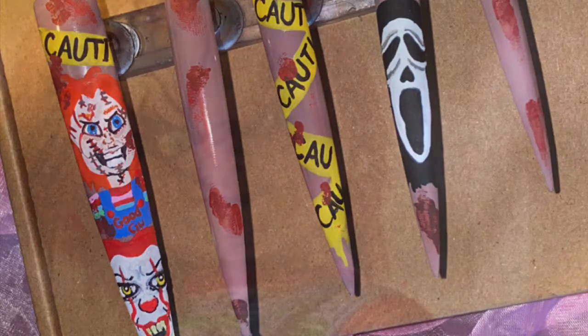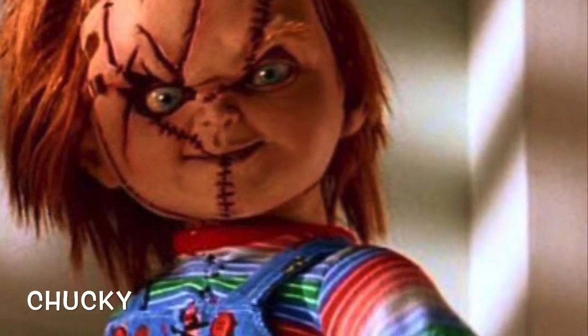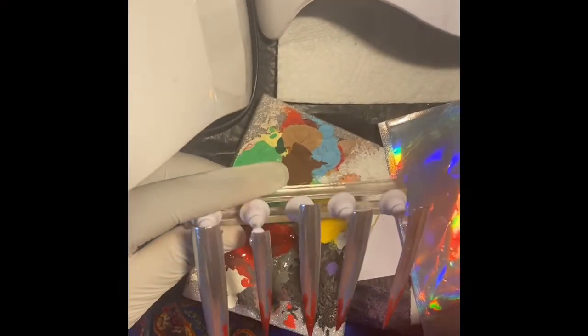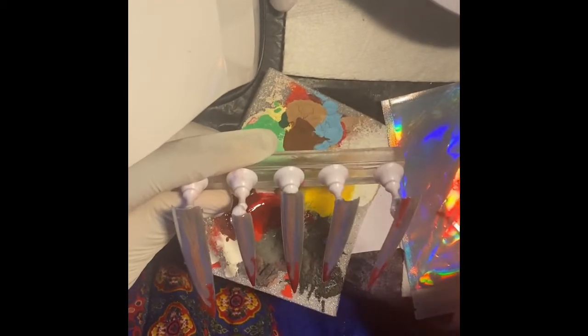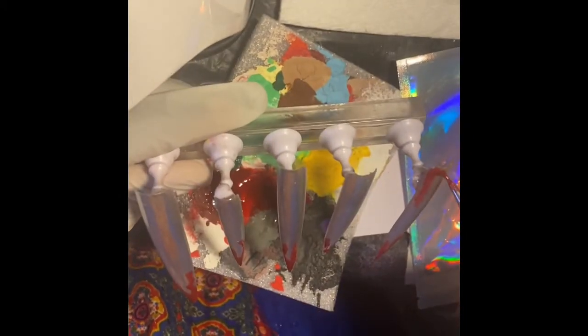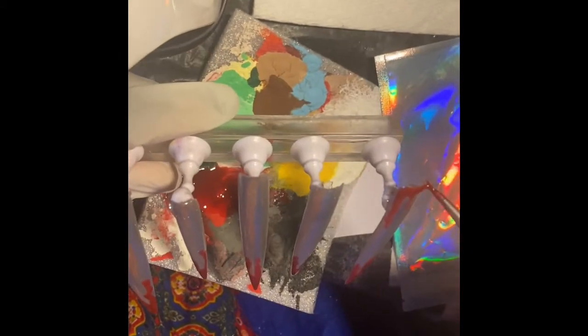The wait is finally over — here is part three of my mini series for my Halloween inspired press-ons. I hope you guys enjoy, and yes, today I included a mini tutorial. With this tutorial I'm just showing you guys how I achieve my blood drippings on my extendos.